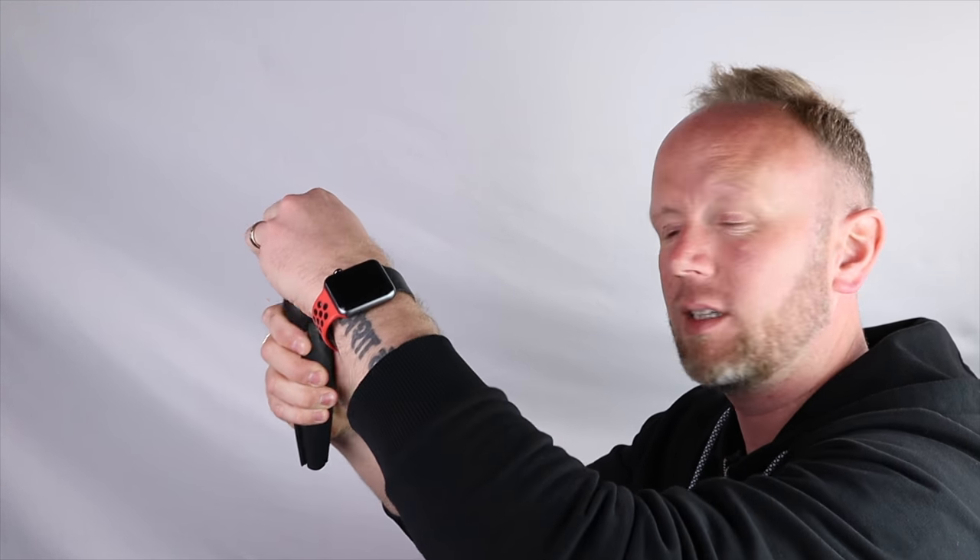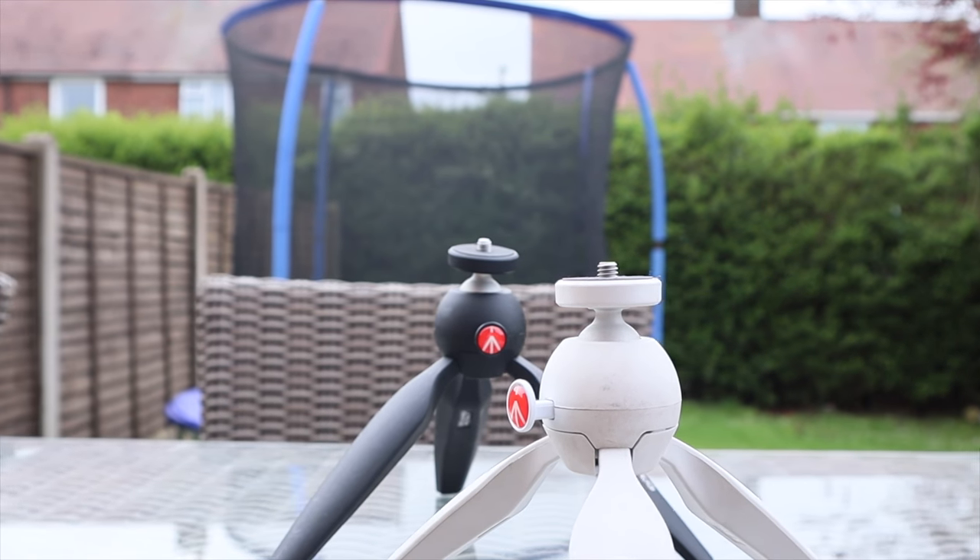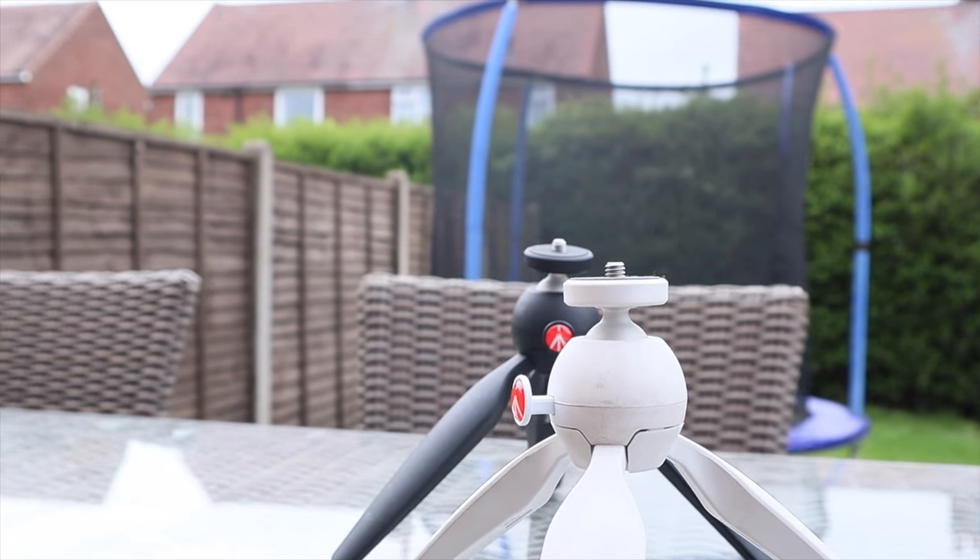I love the Manfrotto. I love the way you can hold it while you're vlogging, press the button, and twist it in any way you want. They are very very sturdy, extremely strong, and it doesn't collapse under its own weight.